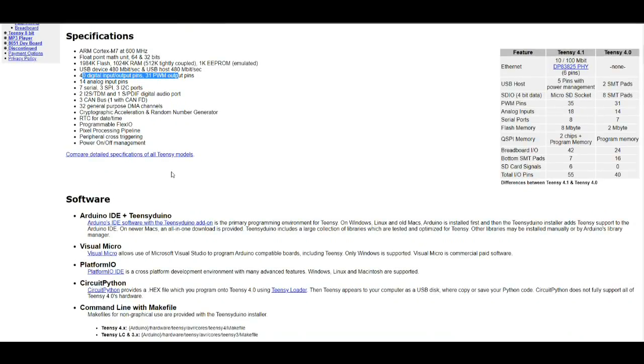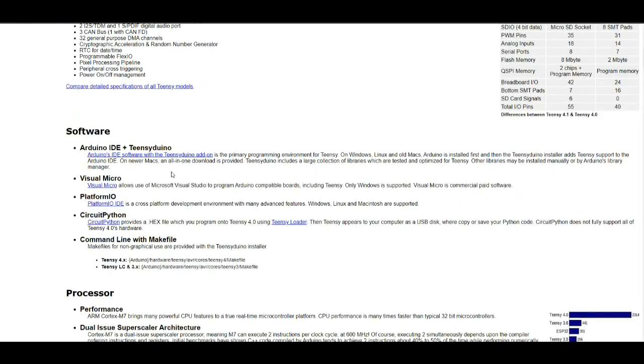It's just got a ton of stuff with it. We're going to need the Teensy software. Arduino IDE software with the Teensyduino add-on is the primary programming environment for the Teensy. Arduino is installed first, then the Teensyduino installer adds Teensy support to the Arduino IDE.